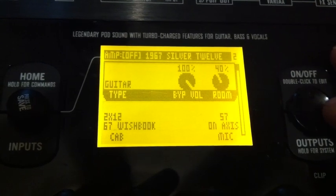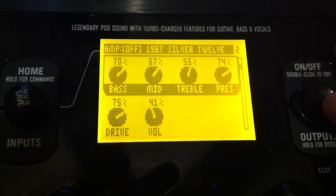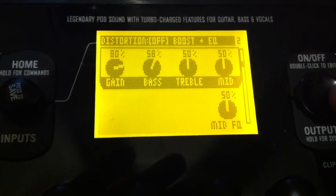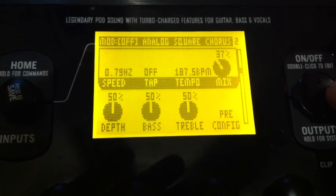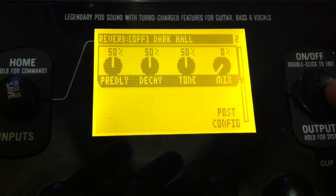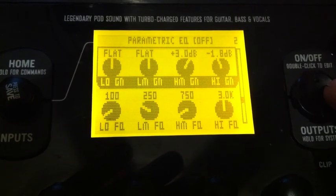There's that amp — Silver 12, 1967. There's his amp settings. Same kind of distortion thing going on. Score of chorus, digital delay, dark call, reverb, noise gate, compressor.